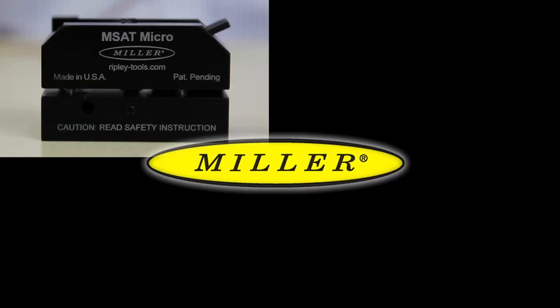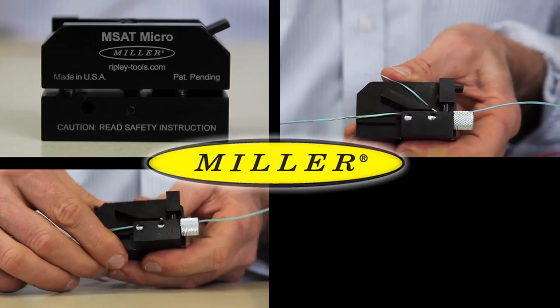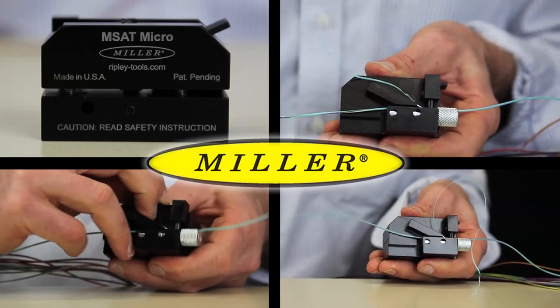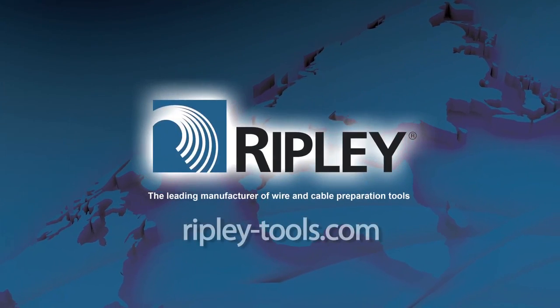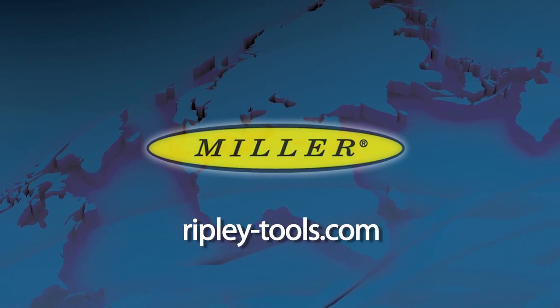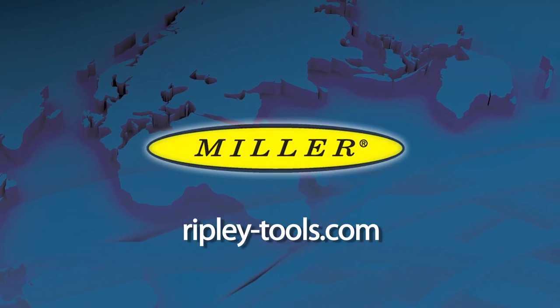The MSAT Micro mid-span access tool provides an accurate and effective way to access small buffer tubes with versatility and precision. Please visit us on the web at ripley-tools.com for more information about our full line of wire and cable preparation tools.